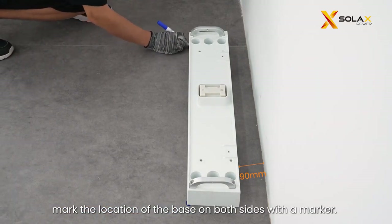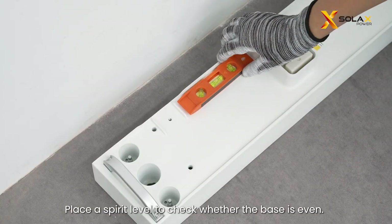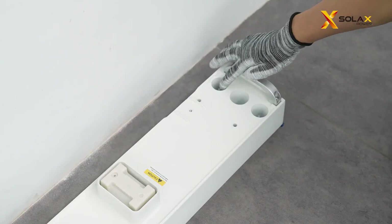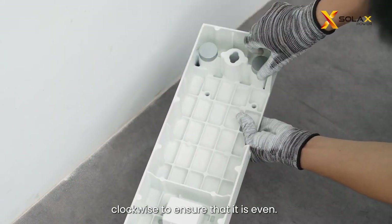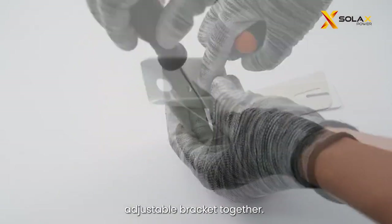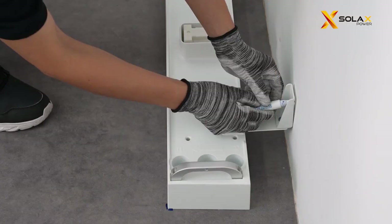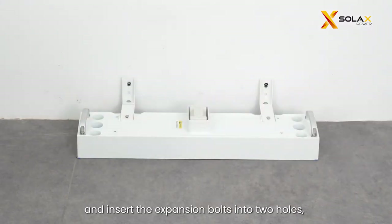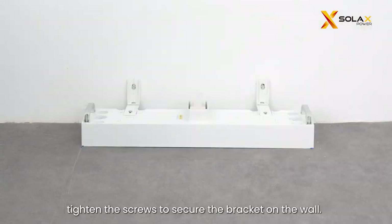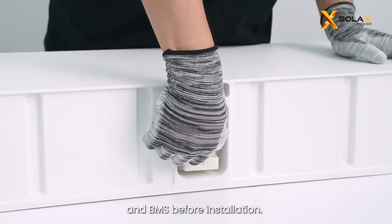Place a spirit level to check whether the base is even. If not, rotate the adjustment screws clockwise to ensure that it is even. Assemble the angle bracket and adjustable bracket together and mark the position of the brackets on the wall. Drill two holes on the wall and insert the expansion bolts into the holes. Tighten the screws to secure the bracket on the wall. Remove dust covers from the base, battery module, and BMS before installation.